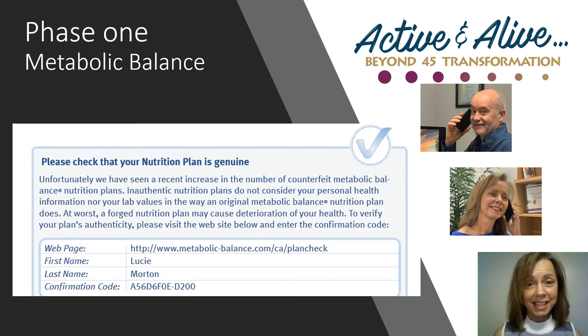In your booklet on page 7, you'll find a paragraph that talks about checking that your metabolic balance plan is genuine. Unfortunately, today's world is full of copycats who try to scam people with fake or counterfeit plans to make a buck. In order to protect you, metabolic balance assigns a confirmation code to every plan it produces. Should you wish, you can visit the Metabolic Balance website and follow the links to insert your plan code and confirm directly with them that your plan is genuine and was developed specifically for you from your blood work.